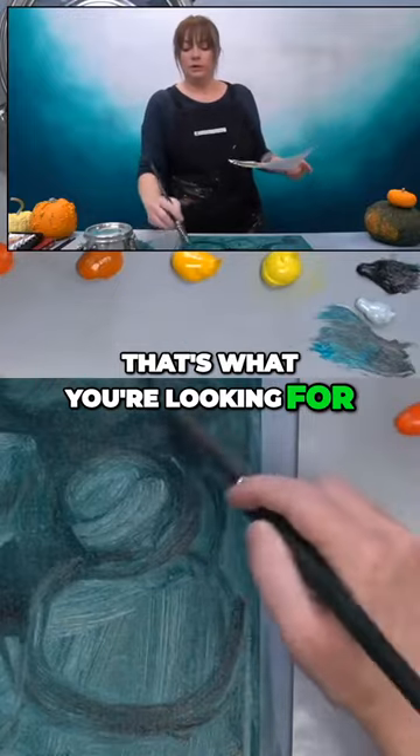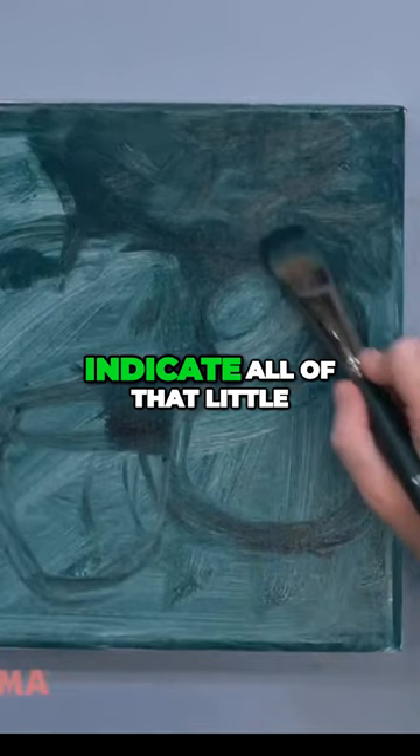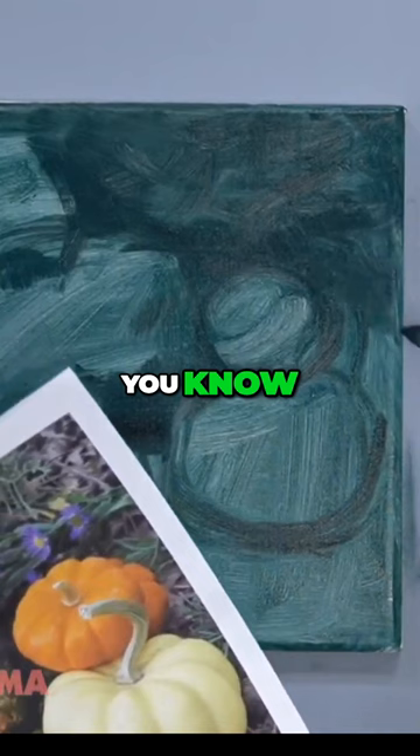That's what you're looking for — you don't want perfect, you want it to be kind of painterly and scrubby. You want to see those brush strokes, because that's what's going to indicate all of that, like the leaves and the stuff that's kind of around. I'm going to kind of darken just around here.